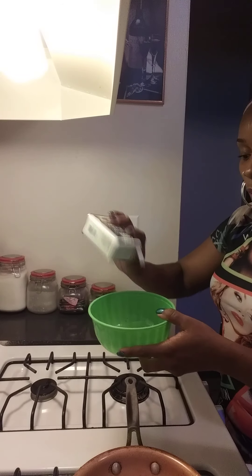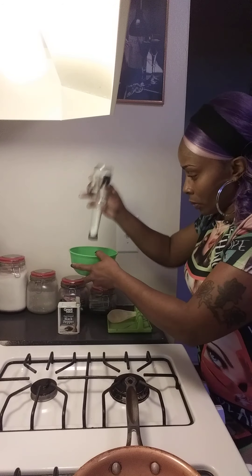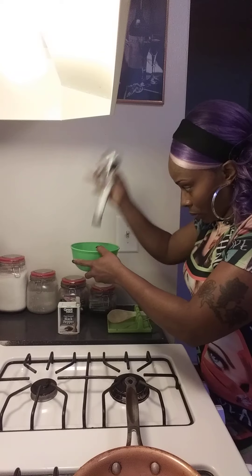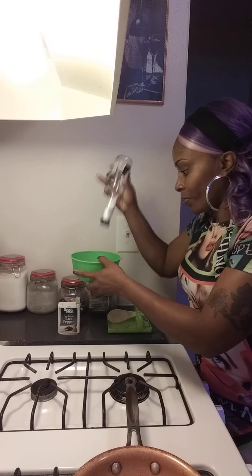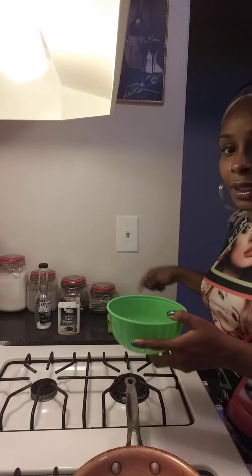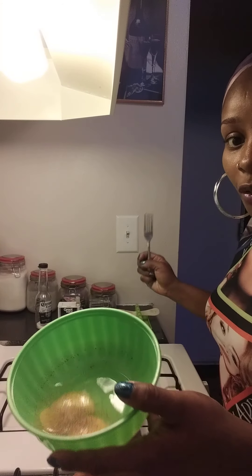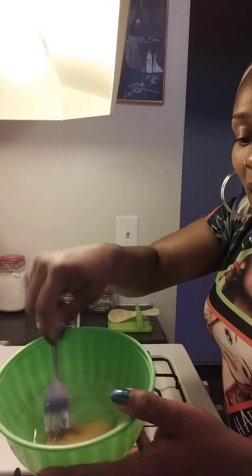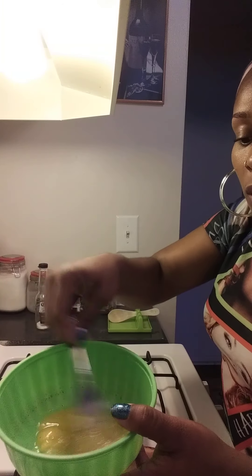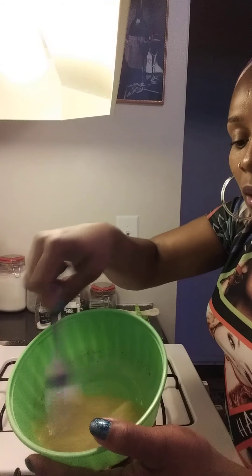I'm going to put a little bit of pepper. And I have some salt right here. I like salt. Get you a whisk or a fork. I prefer a fork because it is easier. I usually just pull out the whisk when I'm cooking something more, like pancakes, a bigger meal, or something like that. Get you a fork.